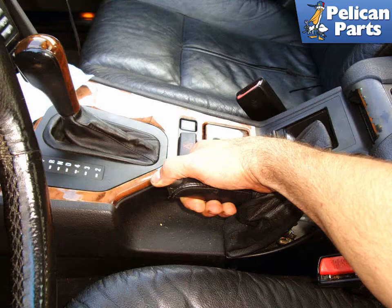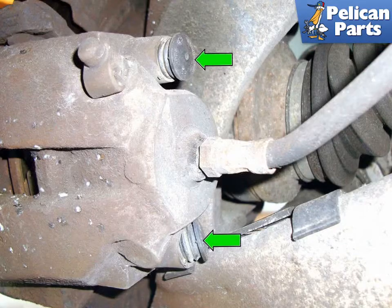With the vehicle safely up in the air, release the parking brake handle making sure the parking brake shoes are all the way in. Remove the two caps (green arrows) and the two 7mm Allen head caliper pins under the caps, and remove the caliper. Please follow the link provided at the end of this video for additional assistance.